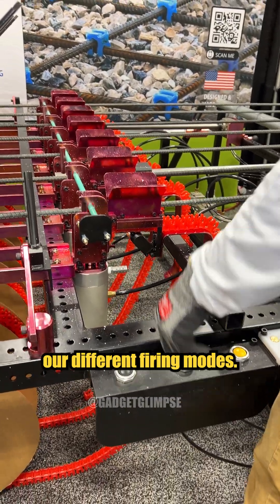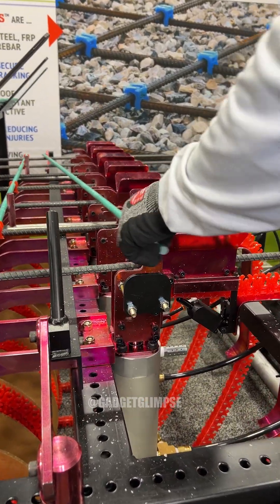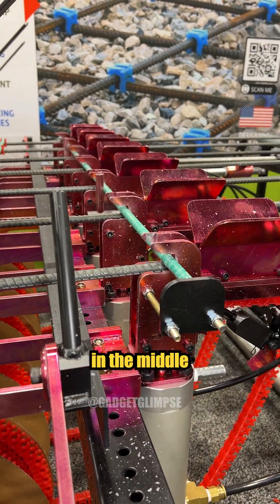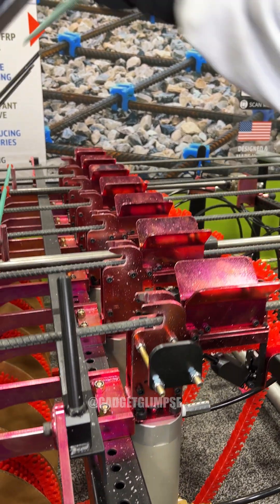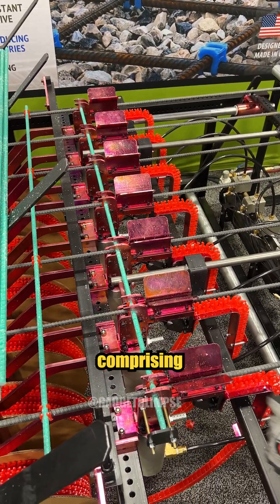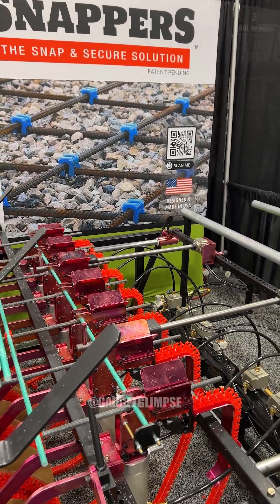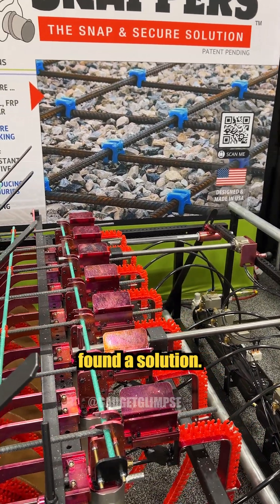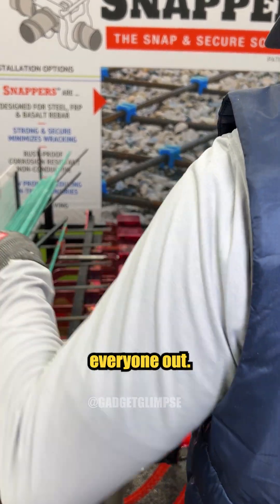Now we're going to introduce our different firing modes. In short, what these do is save on snappers in the middle connection points, so that your finalized grid pattern will have a border comprising of snapper connections. In an environment where labor is short, we think that we've found a solution. It'll help everyone out.